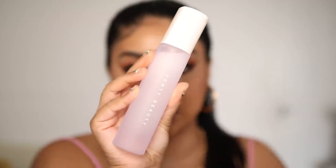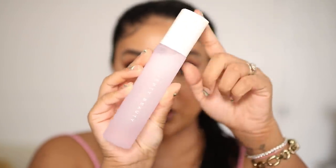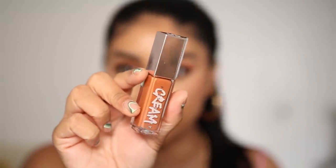I'm going to use the Diamond Bomb in Cognac Candy — just a bit of that on the cheeks. This is one of my favorite makeup setting sprays; I actually broke my first one from using it every day, so they restocked me with another one.